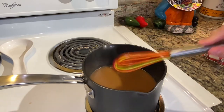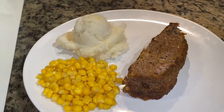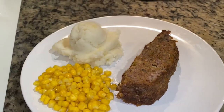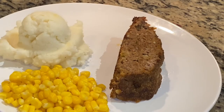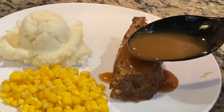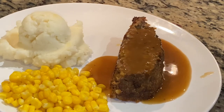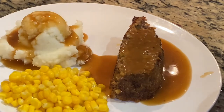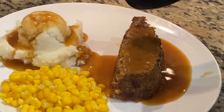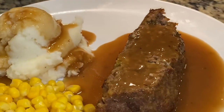The meatloaf has about 10 to 15 more minutes left to cook. After one hour, I took it out and it is all done. Now I just need to put the gravy. And of course you can add whatever side you want, but I put some mashed potatoes and corn. Add a little bit to my potatoes. And there you go — meatloaf with gravy. Bon appetit.